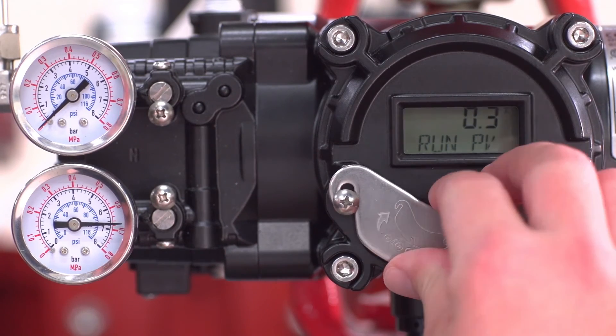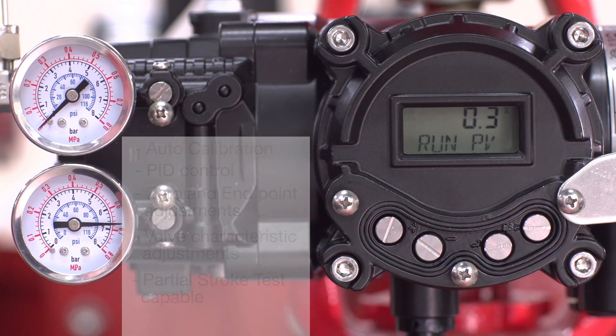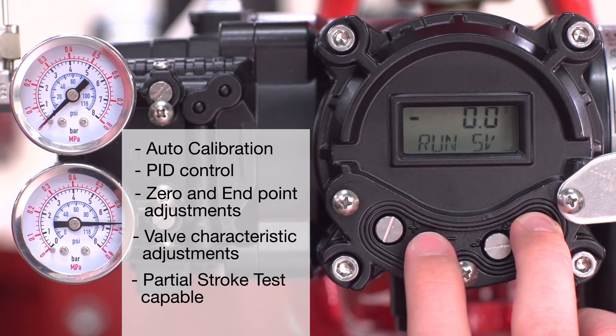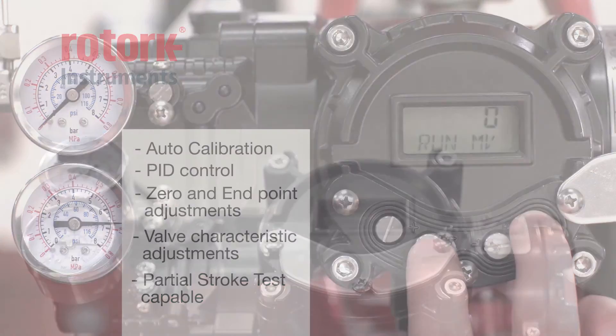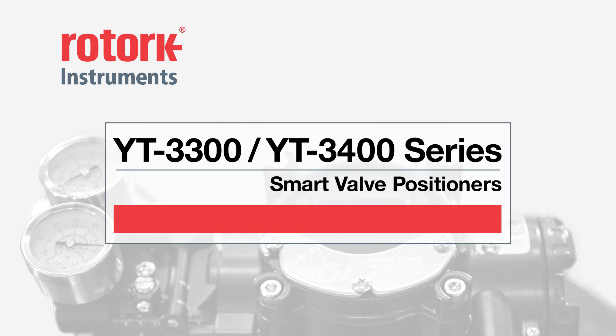An LCD screen and easily navigated menu system allows the operator to monitor performance and adjust parameters in the field without any additional communicators or tools. Designed for precision, accuracy, and reliability, the Rotorq Instruments YT3300 and YT3400 smart valve positioners put you in control of the flow.